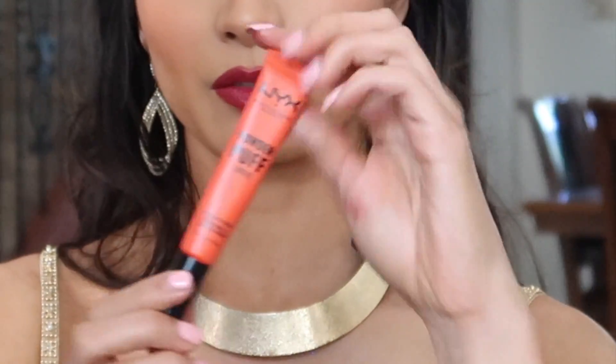To make it a little more orangey — since Jasmine has a bit more orange to her lip — I'm using the NYX Powder Puff Lippy. I don't want to get the applicator dirty so I'm just going to squeeze the product out and use my finger.